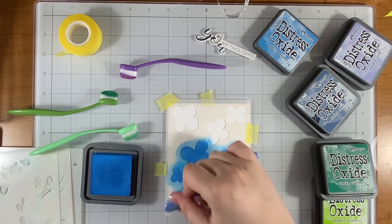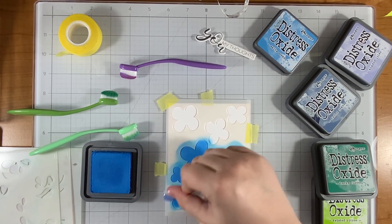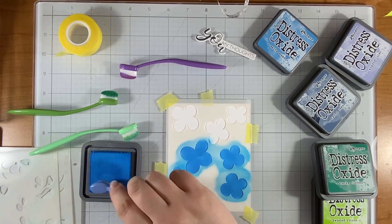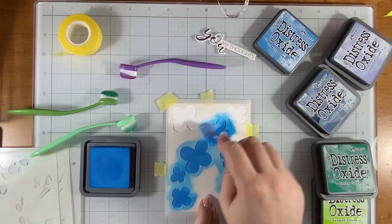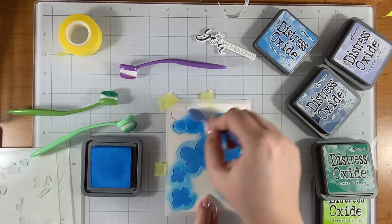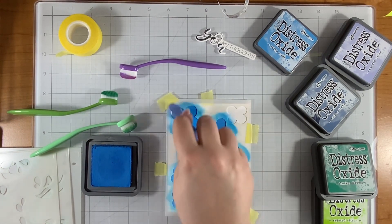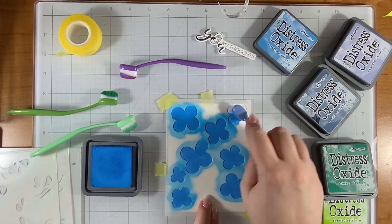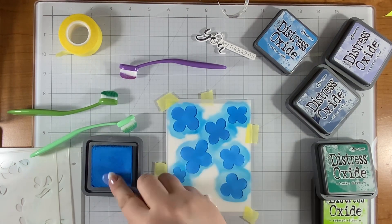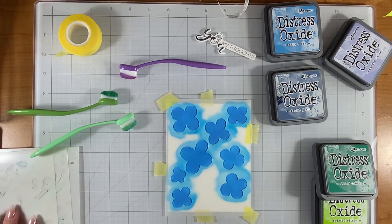These flowers are already looking super bright, and I did want to mute them down just a little bit with the Faded Jeans color, because this is going to end up being a sympathy card. I used the stamp of the month from Spellbinders to make some sympathy cards because the sentiment was perfect for that, and I feel like everyone needs a sympathy card all the time. I'm almost done with stencil number one, just getting that blue on my flowers. I think I'm going to wait and use my Faded Jeans on the edges on stencil number four.